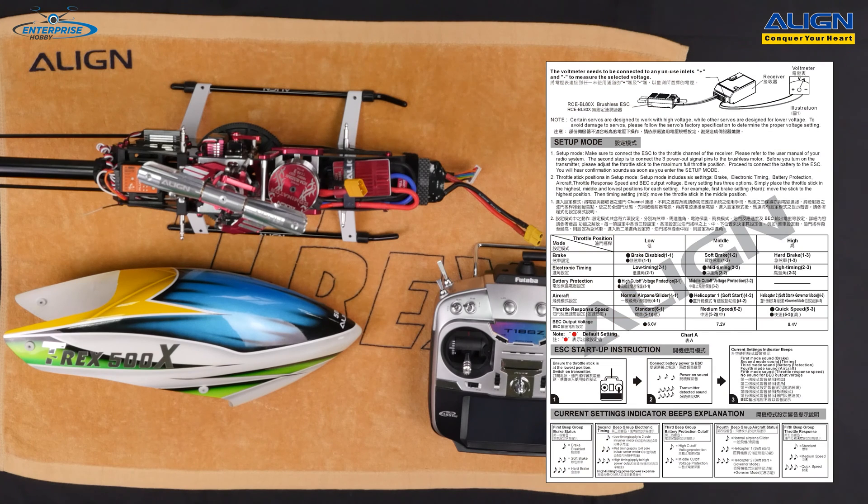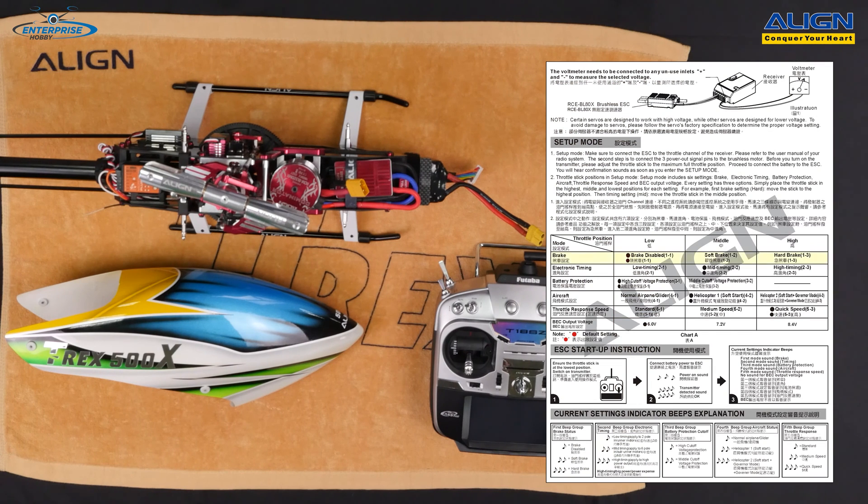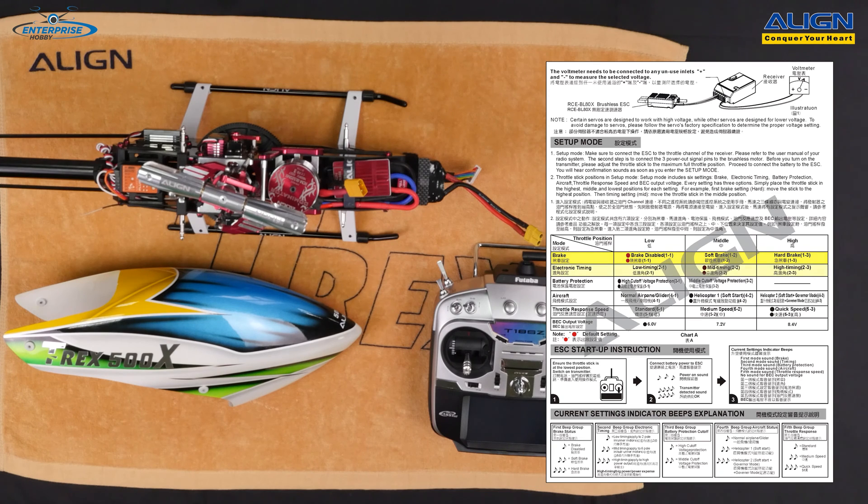Both the BL50X and the BL80X have six setup options: brake, electronic timing, battery protection, aircraft type selection (airplane, helicopter one with soft start and no governor, or helicopter two with soft start and governor mode enabled), throttle response speed, and BEC output voltage. The 80 amp ESC has a BEC voltage option of 6 to 8.4 volts.